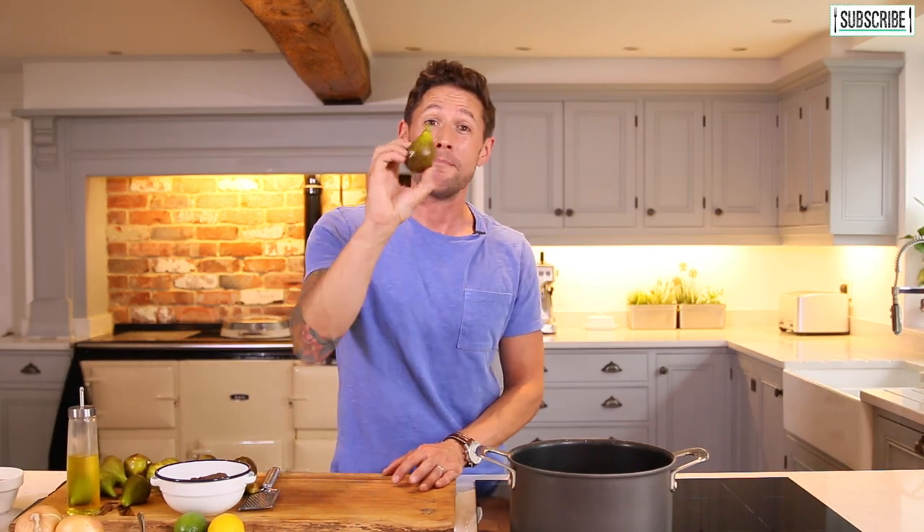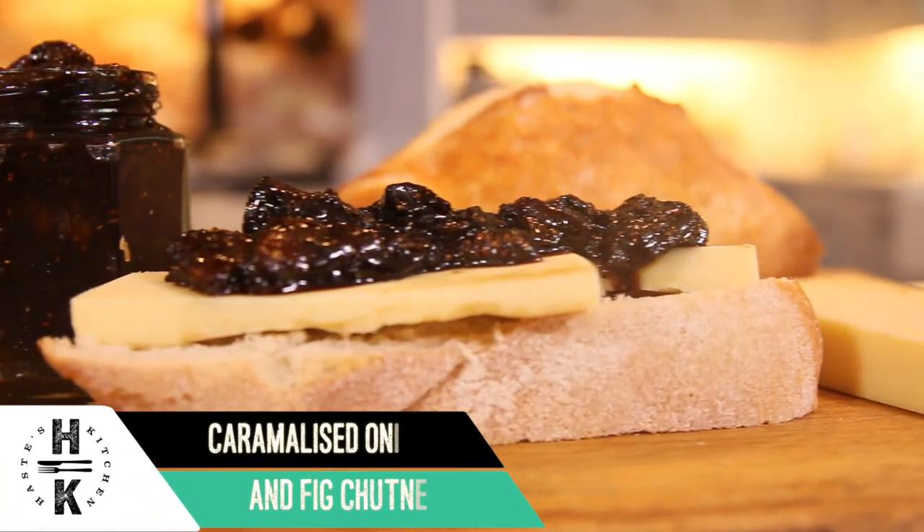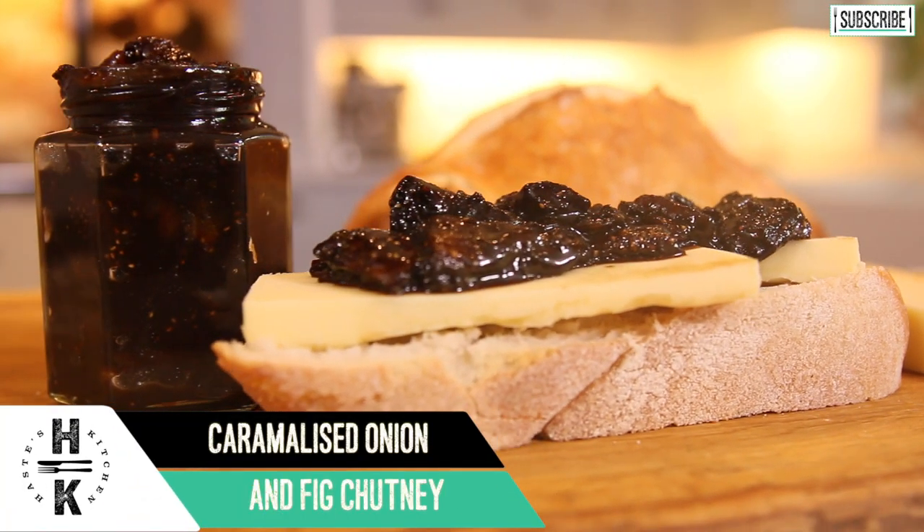Hey everyone and welcome back to Haste Kitchen. The fig is in season and we've got about 12 of these from my mother-in-law's garden. She wanted to know what to do with them, so I'm going to make her a gorgeous onion and fig chutney. We're going to render that down for about an hour with a little bit of acidity, but it is so worth it. That on a piece of cheese on a slice of bread is insane.